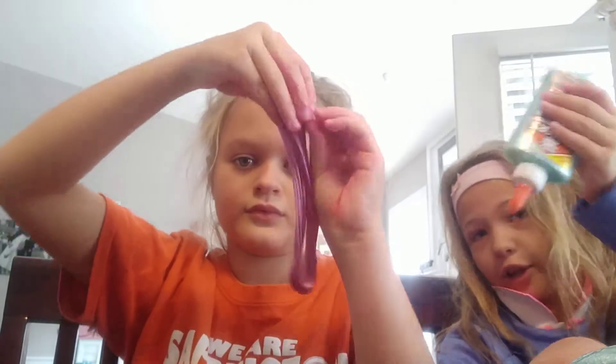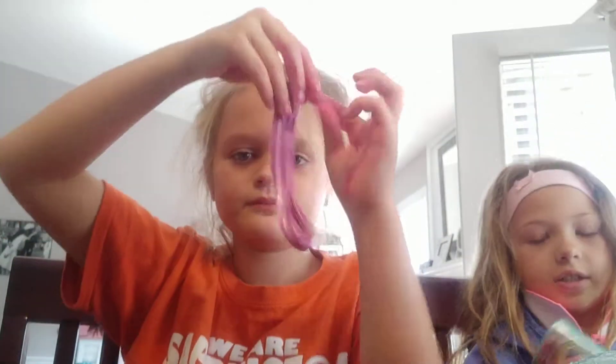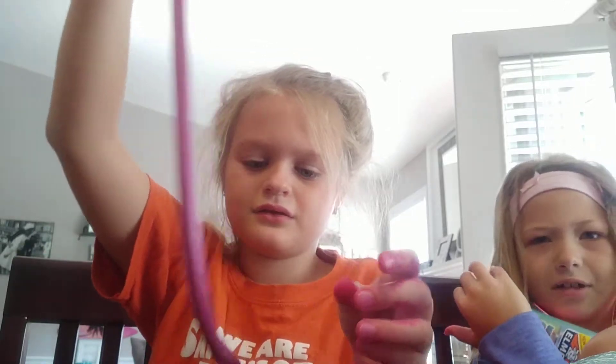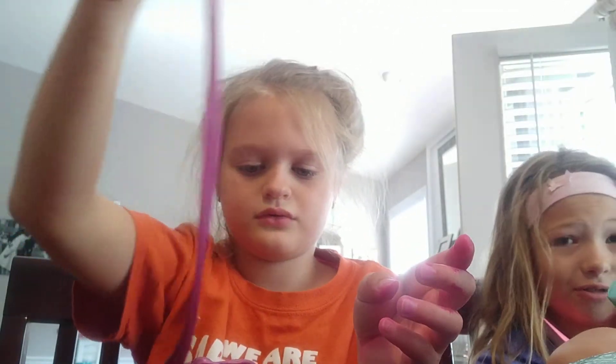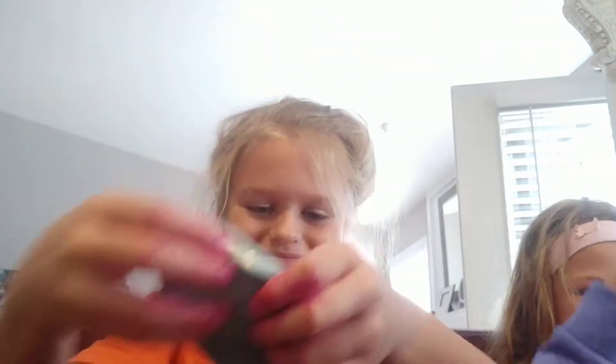I'm just adding some glue very slowly because it's not coming out at the bottom at all. Oh — it kind of deformed. It's called the deformed slime swirl. And this is hers — it's really good, it's made for me.